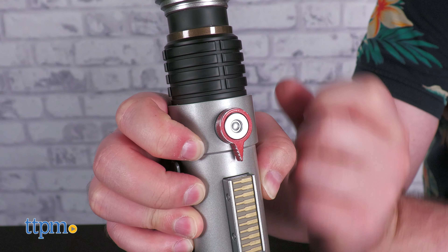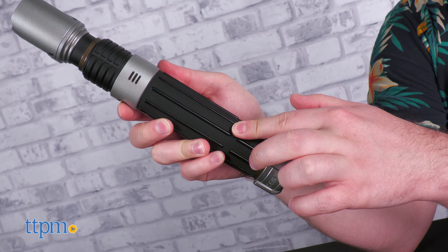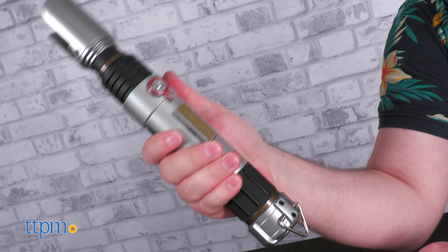For Sabine Wren's saber, the handle is very beautiful all on its own. The sculpt is sleek and sharp with choice metal parts located at various points like on the activation button and the belt loop hanger. The black grip is made of a lightly grippy rubber and molded with ridges that run parallel to the handle, making it feel very nice to grasp.